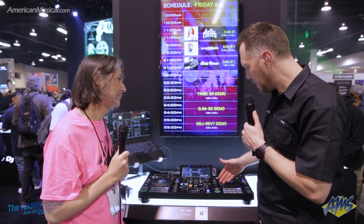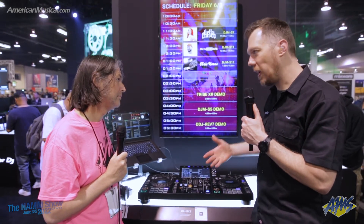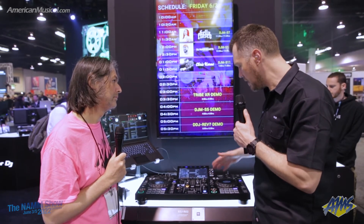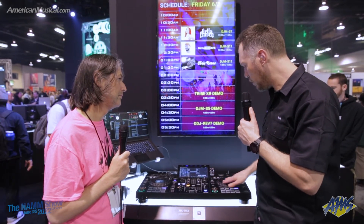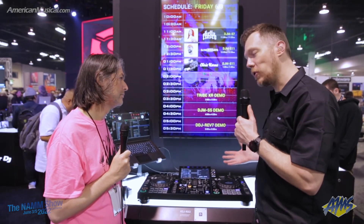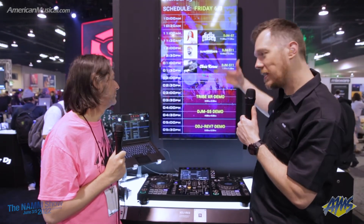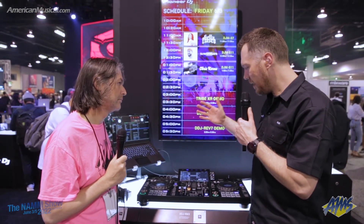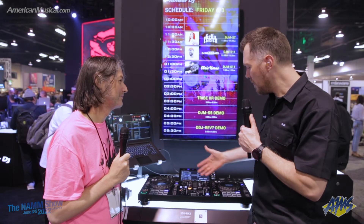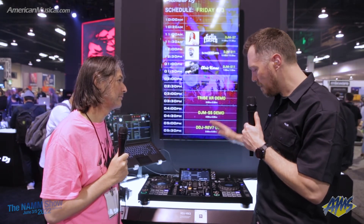With the pads and pad modes, it's like a controller. A lot of DJs have come from a controller — they understand they want to have these effects, these different functions, and that's all here. Really good feel on the jog, and it's capacitive. It's a very professional unit. You've got XLR outs where you can connect up to your speakers, a couple of microphone inputs — guys who are doing mobile work will definitely want those.